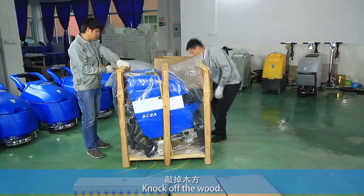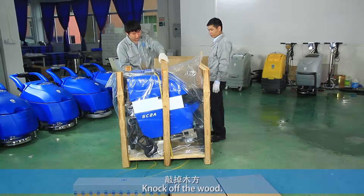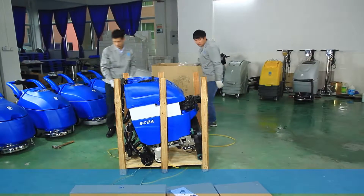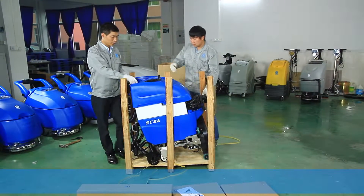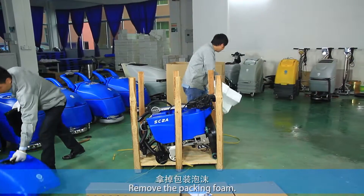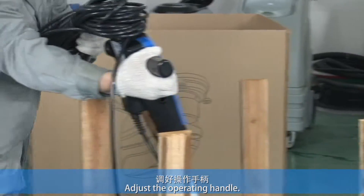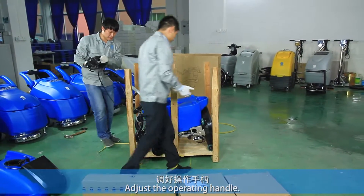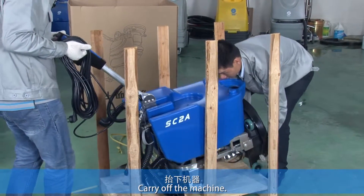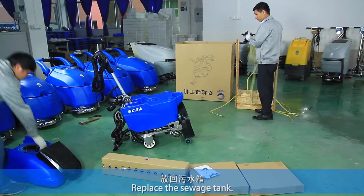Knock off the wood. Lift down the switch tab and remove the packing foam. Adjust the operating handle and raise the hanging device. Carry off the machine and replace the switch tank.